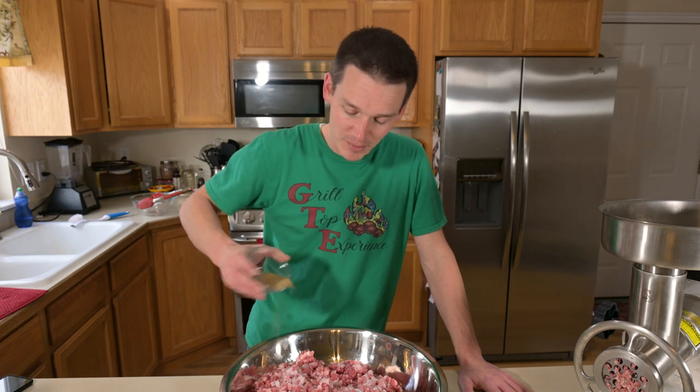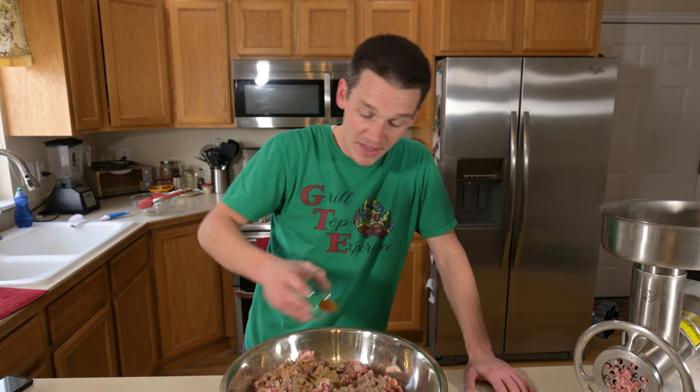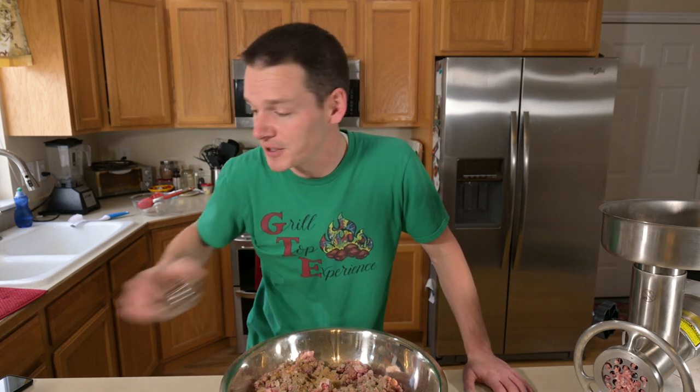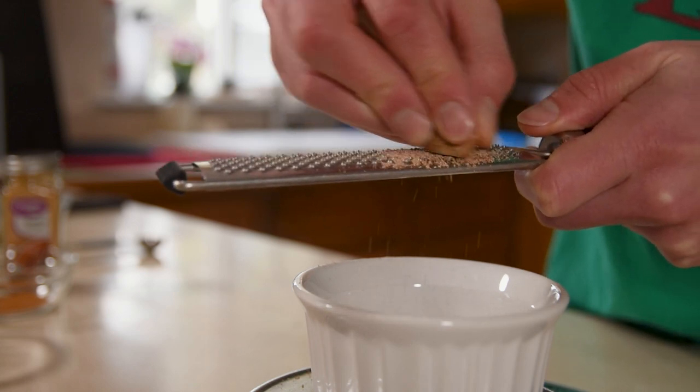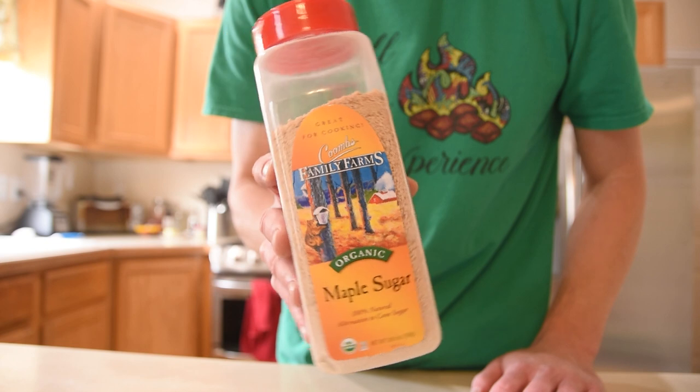Of course everybody loves black pepper. I like mine a little spicy, so I always put in some cayenne. If you don't have that, some crushed red pepper flakes would work well too. Then nutmeg adds a little bit more spice. The last ingredient is brown sugar — you could leave this out if you're doing keto or the carnivore diet. But I'm actually using maple sugar because maple flavored sausage is one of my favorites. This is just dried maple syrup and adds a really good flavor. If you don't have maple sugar, you could add a little bit of maple syrup or some maple flavoring instead.